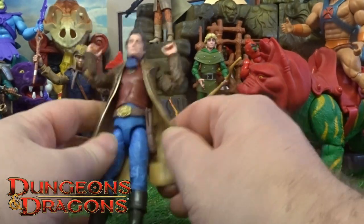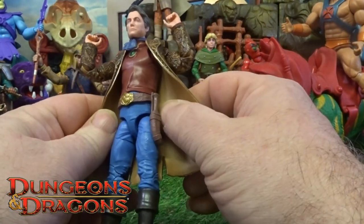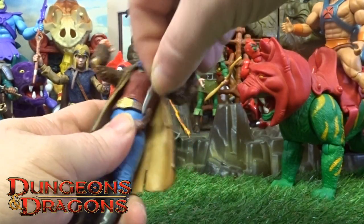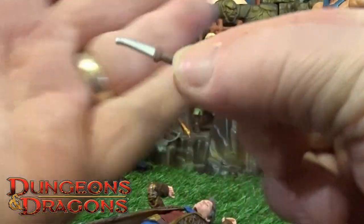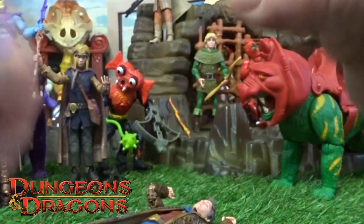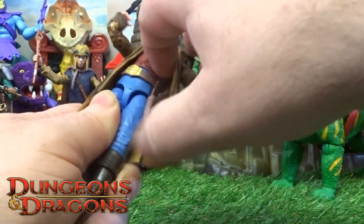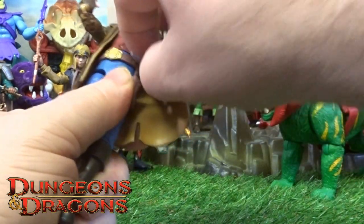Accessory-wise, he comes with three. He's got a little hidden tool belt, and he's got a tiny tiny dagger in his little tool belt — just trying to swap that back in.